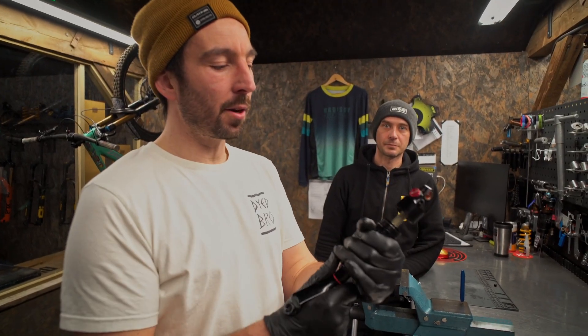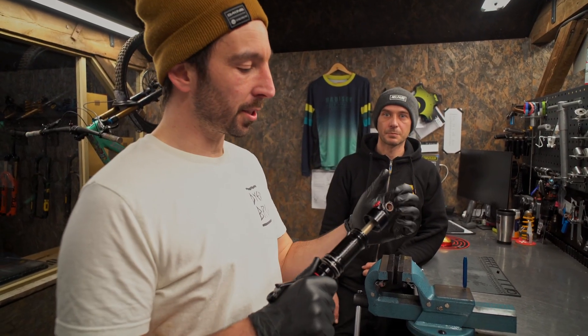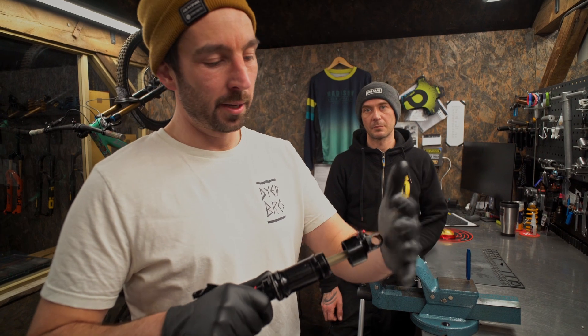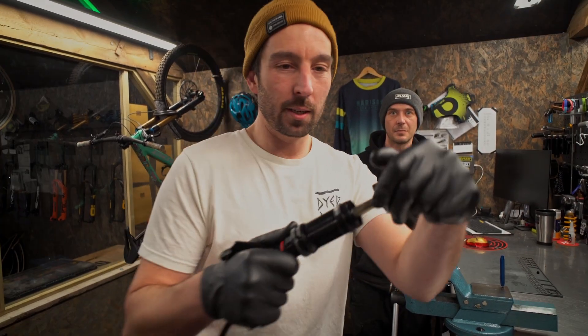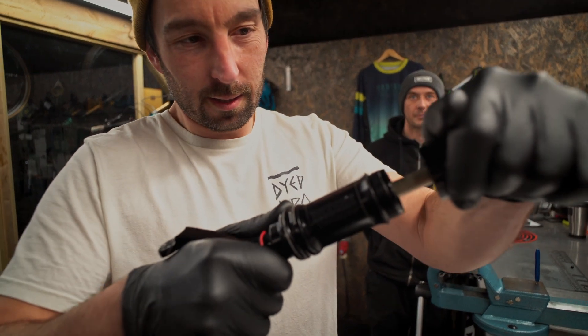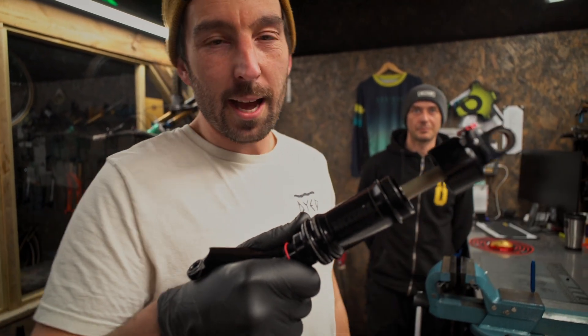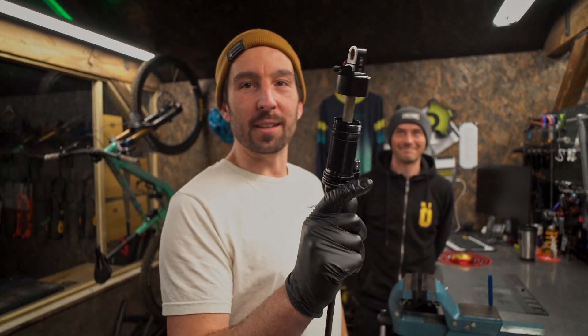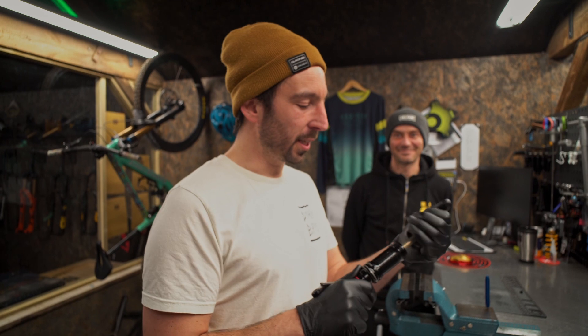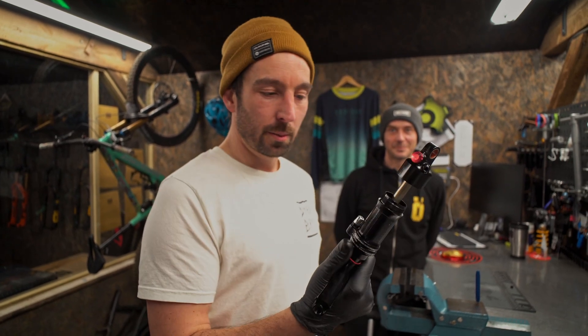We've just taken the air can off now and Daz actually just explained — this is a good point — you can actually hear that this shock needs a service. That squealing noise is your shock screaming out to you that you need a service. This one obviously needs attention, which we're doing right now.